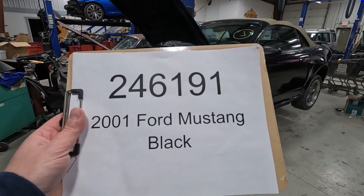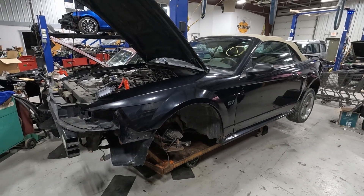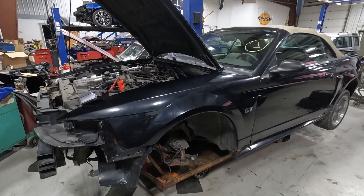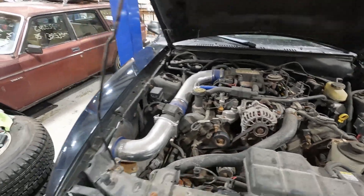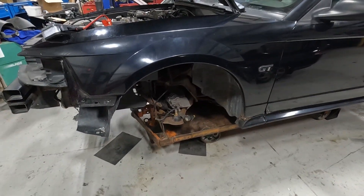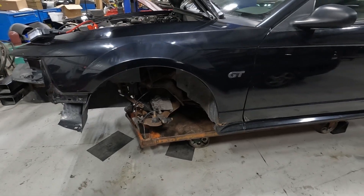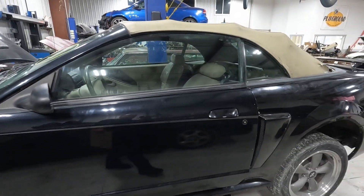Car number 246191, 2001 Ford Mustang GT with a V8 engine. We're a little confused as to what went on with this car. It was a light front end hit, but both knuckles are out of the car, so we don't know if somebody was working on this and gave up. It is a convertible.